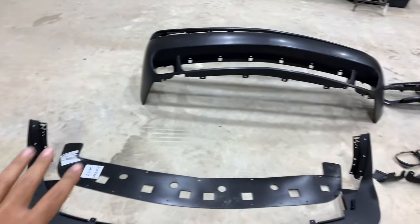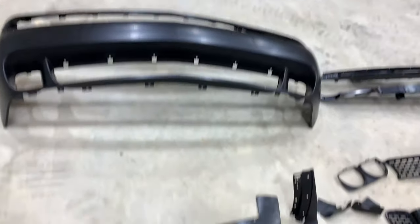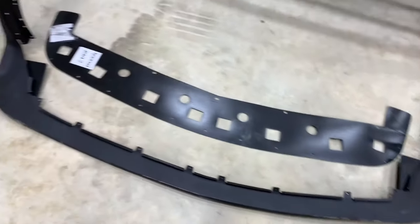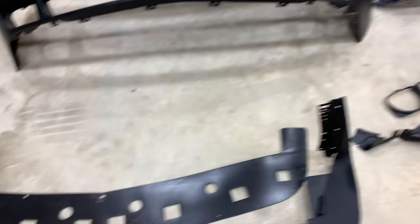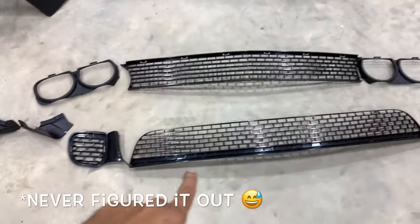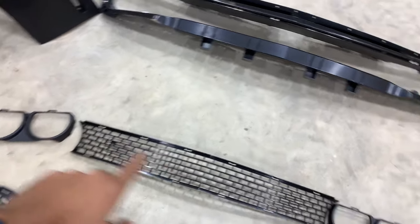I'm going to show you guys what comes in the front bumper kit one more time and go over it before we get started. Everything is laid out here — the big piece is the main fascia, the front fascia. Down here we've got the front chin spoiler; I'm not quite sure how to install this piece yet but I'll figure it out. Over here we've got the lower grills and then the upper grills and the headlamp bezels.